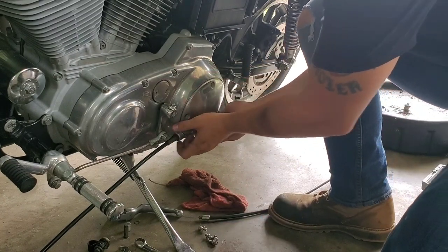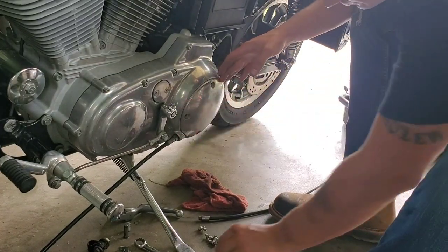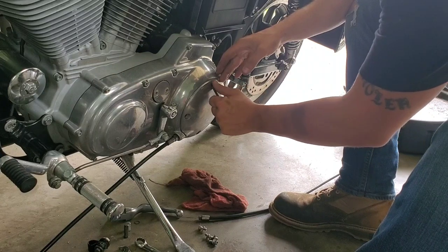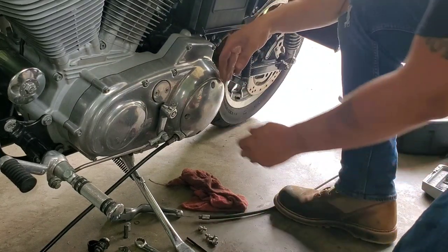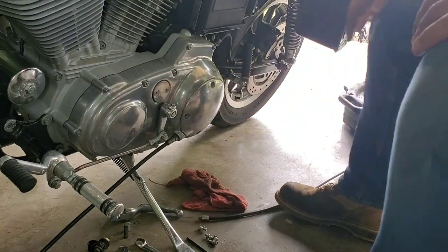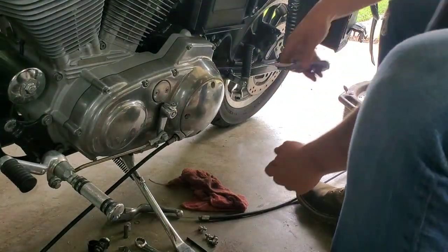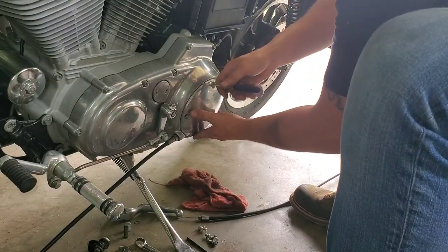Now that all the bolts are out, this one clearly hasn't come off in a while. Normally it would just pop right off, but mine needs a little persuasion — I'm going to grab a screwdriver and give it a little bit of a pry.